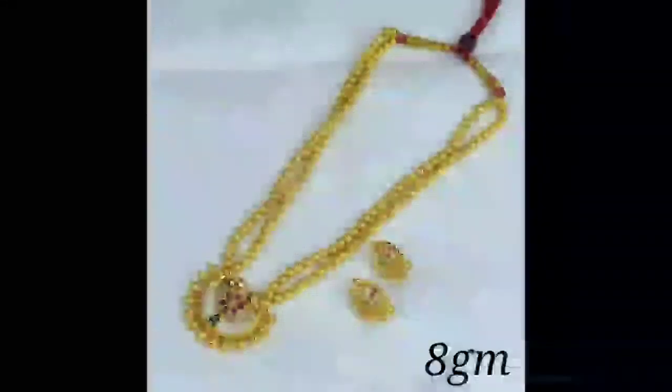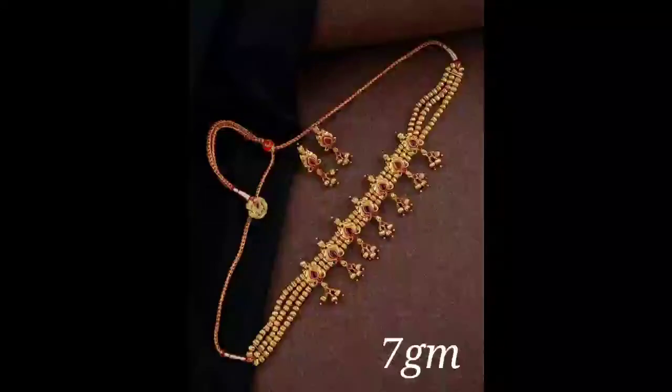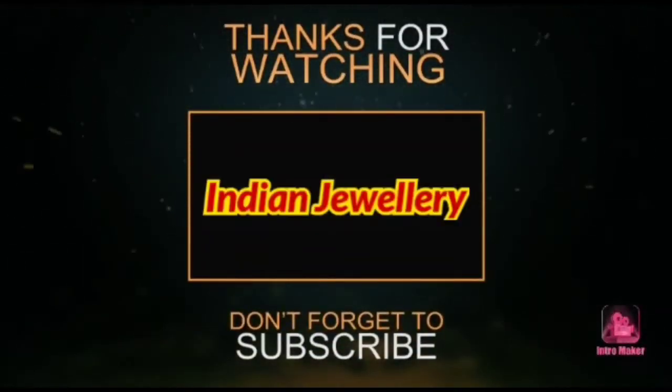I hope you enjoyed this video. If you like my channel, please share and subscribe for more interesting videos. Thank you guys for watching this video.